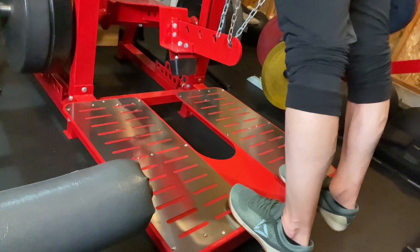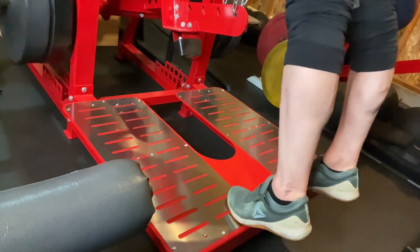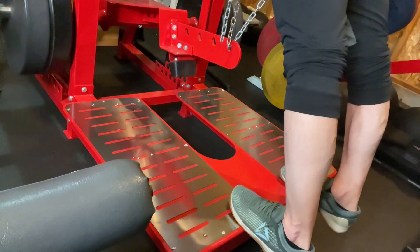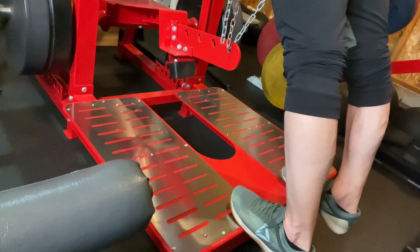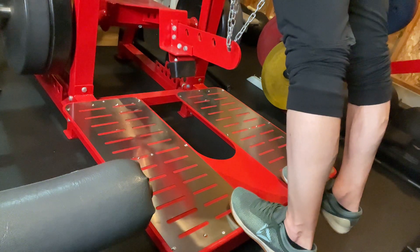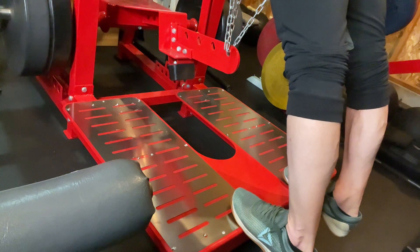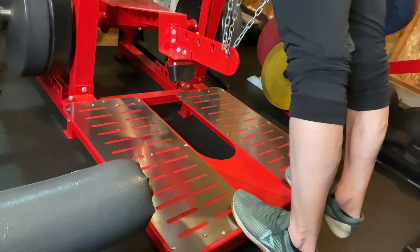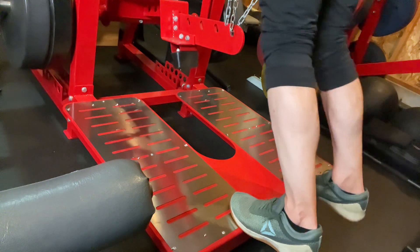Abs and calves — almost everybody puts them last. For the longest time I had the feeling that if you train your calves early they're going to be shaky and shot and you won't be able to squat. In actuality, in practice, I've never really noticed that. Same thing with abs — the idea that you'll wipe them out and your core will be shot. Unless you're having an absolute max day, for what we're doing — trying to build muscle and be healthy — it really isn't going to matter. So prioritize your calves and abs just like you would any other muscle.